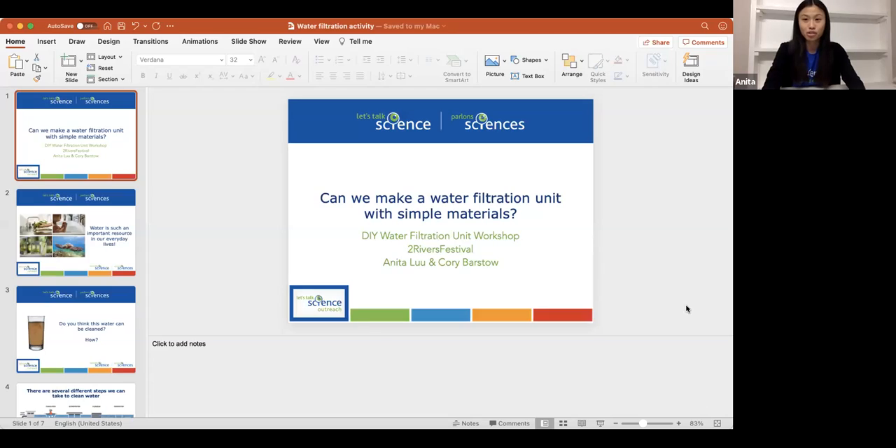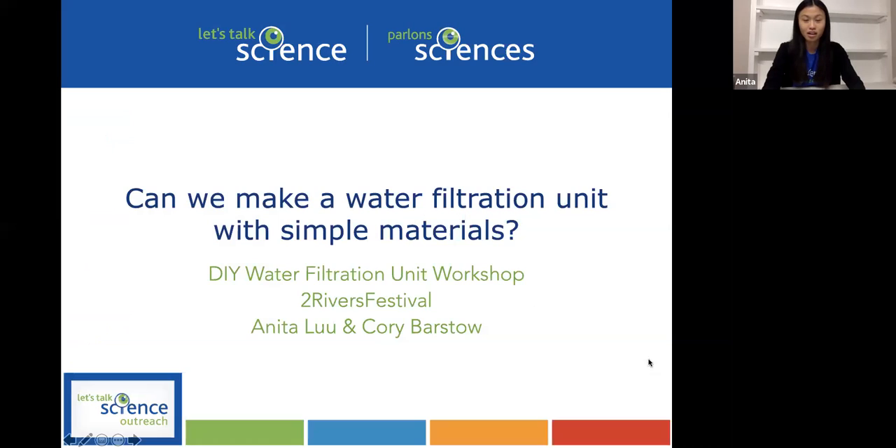Thanks for introducing us and thank you for inviting us to take part in the Two Rivers Festival. Today we have a little mini workshop on water filtration and how to make a water filtration unit. I'm going to share my slides here. Cori, I'm going to pass it over to you and we'll do a brief intro before we get into our actual workshop.